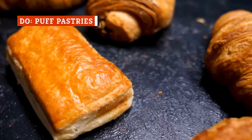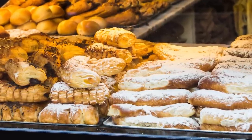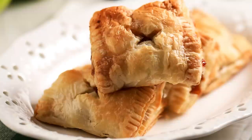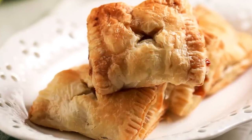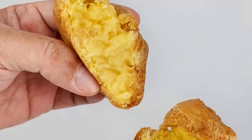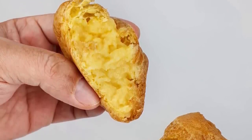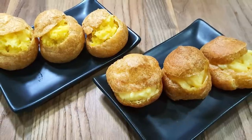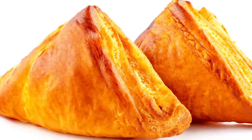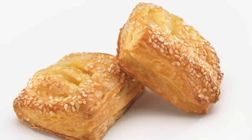Puff pastries are another treat that many home chefs are afraid to make from scratch. The good news is that there are delicious frozen pastries readily available at the grocery store, and making them in the air fryer rivals fresh ones hot from the bakery. It's also worth noting that air-frying frozen turnovers and even toaster strudels produces flakiness superior to cooking them in the oven. Hot air circulation is a foolproof way to heat the filling while keeping the crispiness expected from a puff pastry. While using the package instructions as a guide, place the pastries in your fryer so that they're not touching. The size and thickness determine how long they need to cook, and ingredients may also play a part.